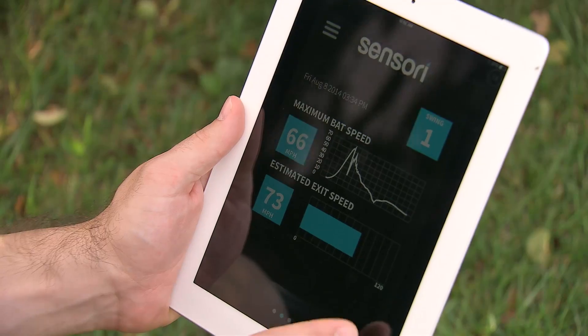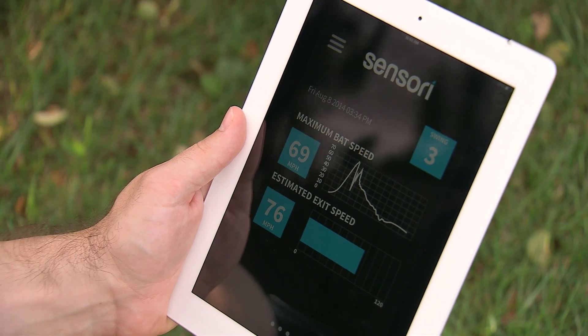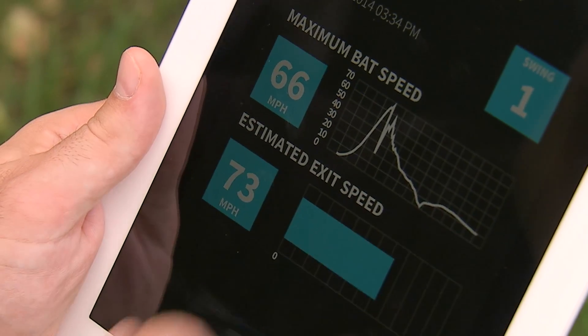An app then gives the batter feedback with visual graphs and information to help players track their performance. An athlete can see how many swings they took, the specific measurements on each swing, what that bat speed was, and what that swing plane was for each swing.